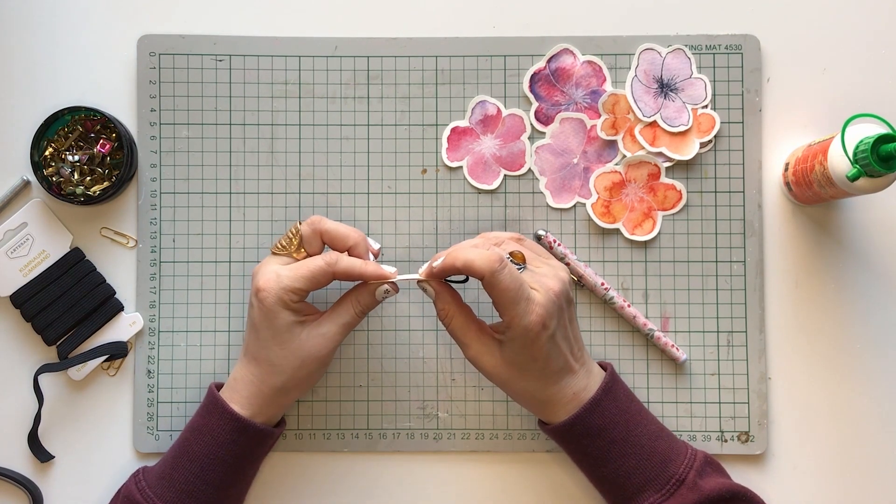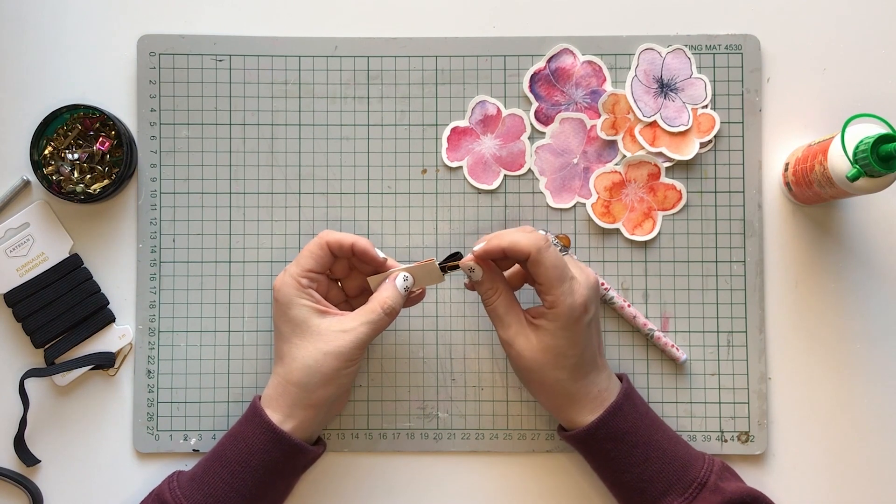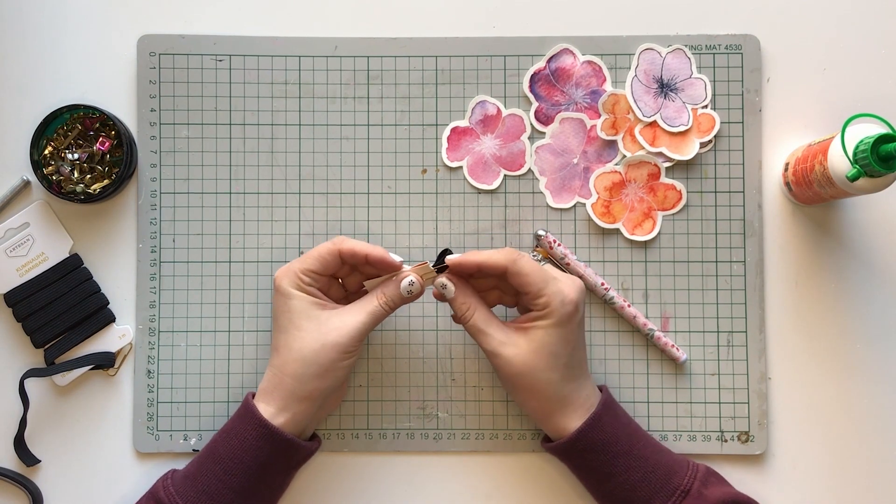Before the glue dries, put a paper clip through the hole onto the other side, and then put the rubber band on the side.